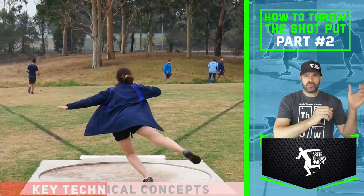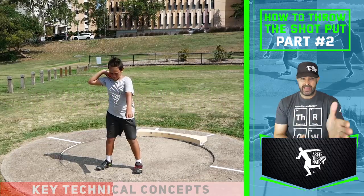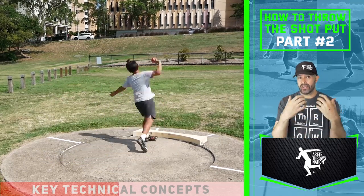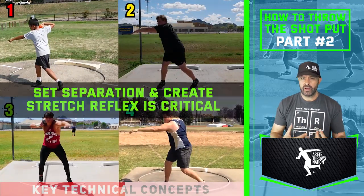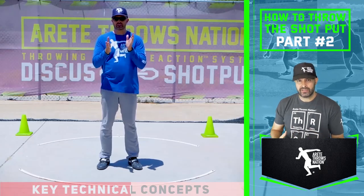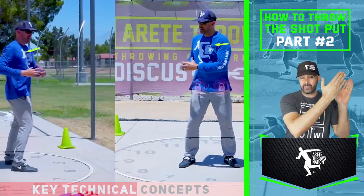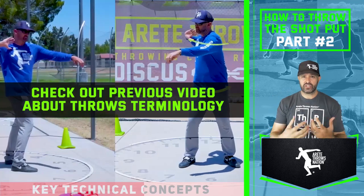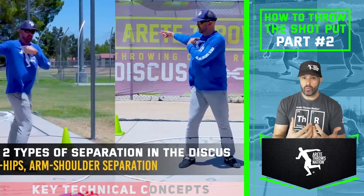What you see with young throwers is they're all over the place in the beginning, so the start is going to be really critical. Athlete number one is a perfect example of what's possible to achieve in your throw in just a single day. As we set up, one of the things we're doing is creating what we call separation — we wind to create separation, and that creates stretch reflex. If you've watched our videos on terminology, stretch reflex is how your body whips and moves reactively into positions.